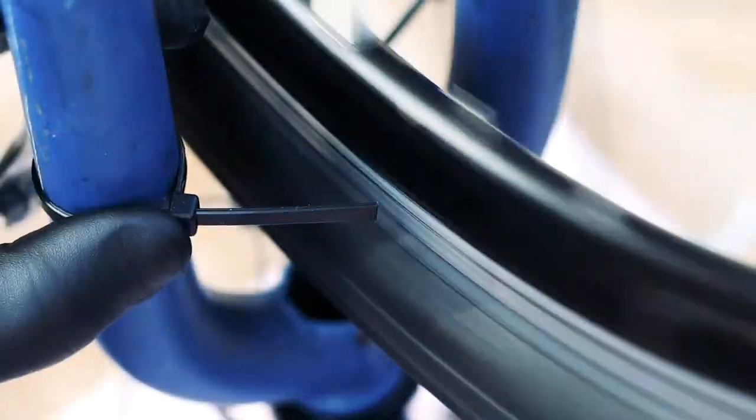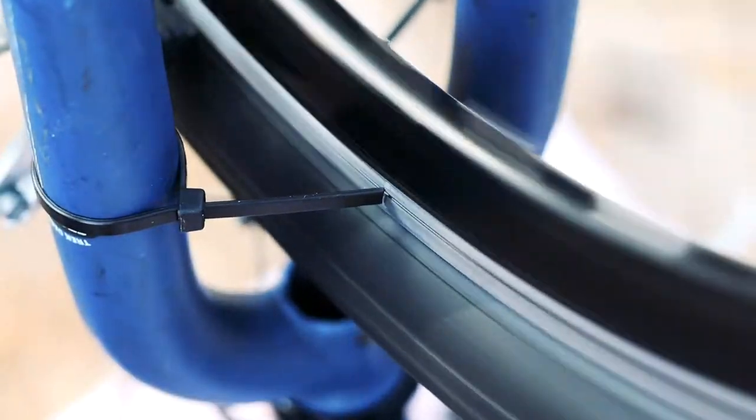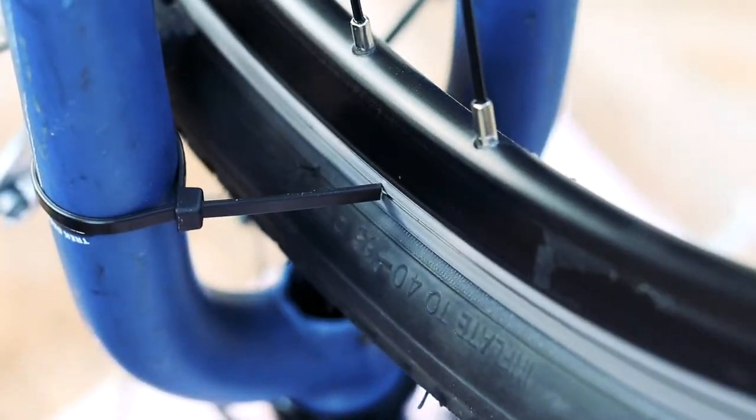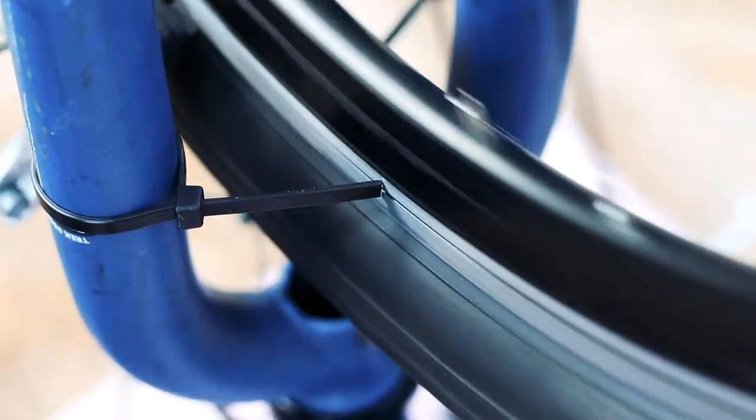The other major problem with using a zip tie is adjustment. The arms on a truing stand can be easily and precisely adjusted, but making fine adjustments to a zip tie is more difficult. You'll often overshoot and have to move it back and forth several times before it's positioned correctly.